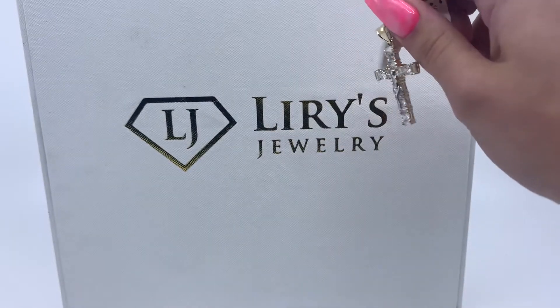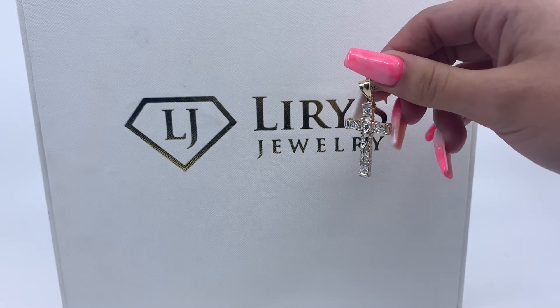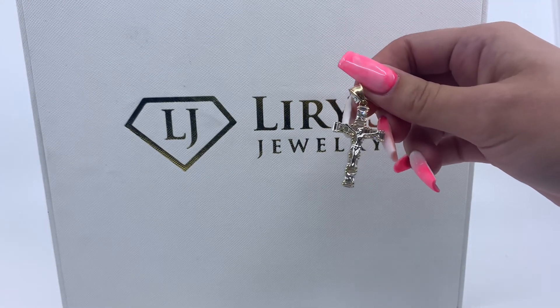If you're interested in purchasing this item, there will be a direct link in the description below. And if you have any further questions, please don't hesitate to call me at 813-888-8590. Thank you.